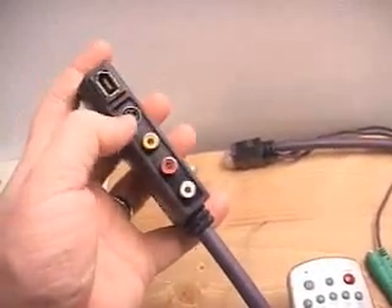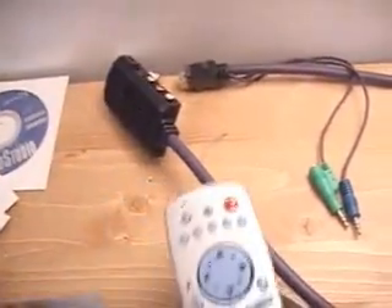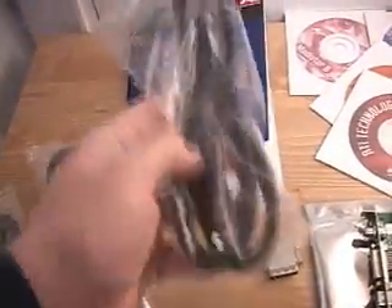and as well an extra FireWire connector right here. They've also included a very cool looking remote control. We have three cables: a composite video cable, an S-Video cable, and they've also included a FireWire cable.